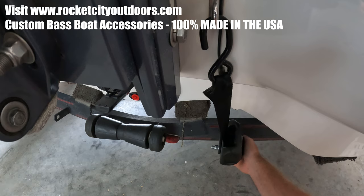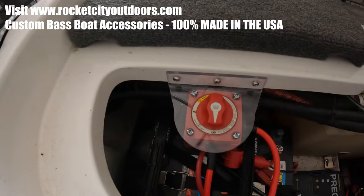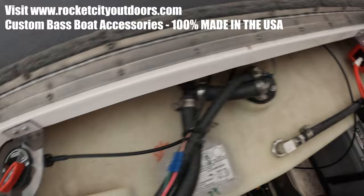Good to go. All you have to do is the exact same process on the other side and you're good to go. Again, thanks for watching, and make sure to check out Rocket City Outdoors for cool stuff that's 100% made in the USA.